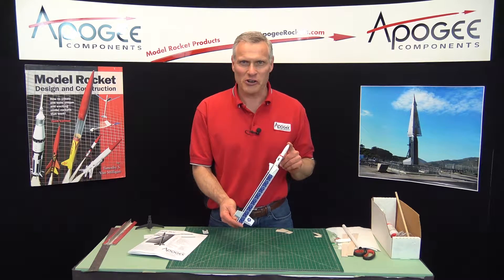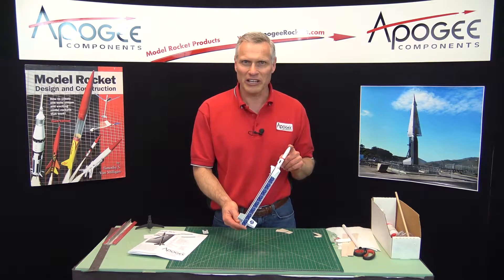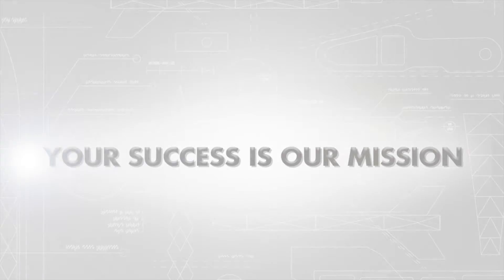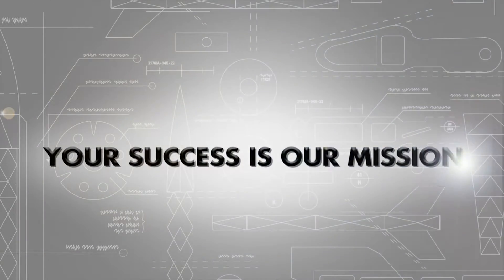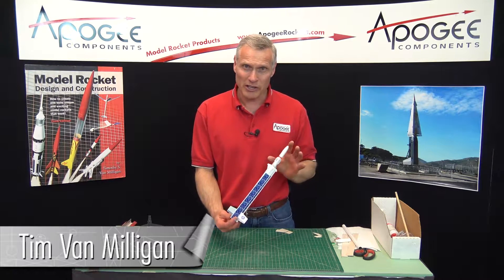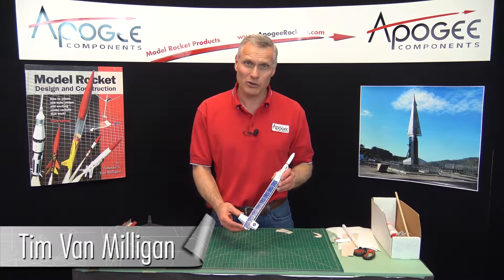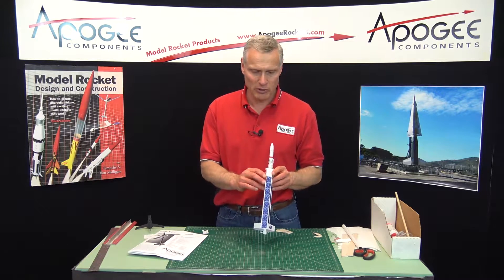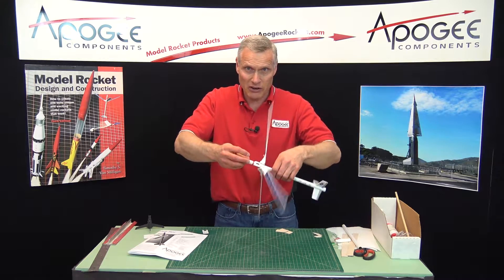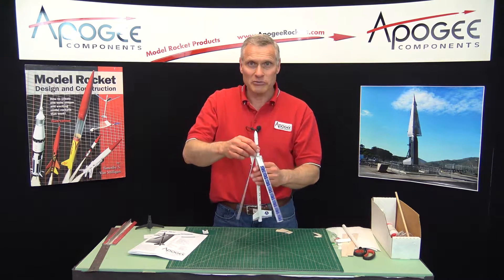What's next in the construction of the Hellerock? That's what we're going to cover in this video. Hi, I'm Tim Van Milligan. We're in the middle of the construction of the Hellerock rocket kit from Apogee Components. It's a helicopter-style rocket that spins down — that's how it comes down without a parachute.